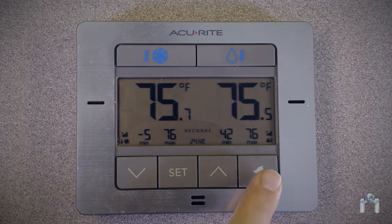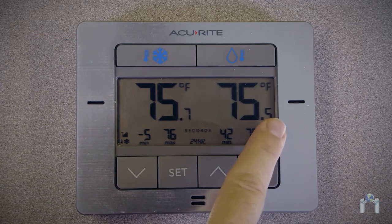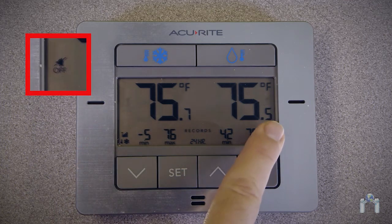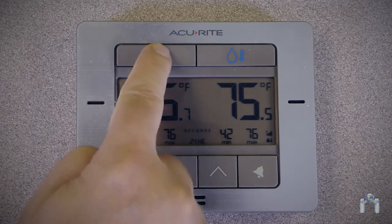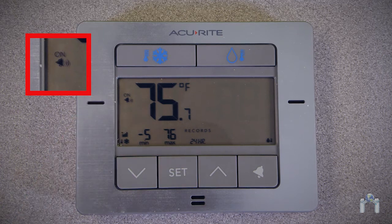To enable alerts for both sensors, press and hold the alarm button for 5 seconds until a bell icon appears and flashes next to the current temperatures with the word 'on' above it. To disable alerts for both sensors, press and hold the alarm button again for 5 seconds — you will see the bell icon with a line through it flash on the display with the word 'off' below it. To enable alerts for a selected sensor, select the sensor by pressing the snowflake or water droplet button. In this demonstration, I will use the freezer sensor, so I will press the snowflake button. Within 5 seconds, I will press the alarm button, and the bell icon will appear on the display next to the freezer's current temperature with the word 'on' above it.